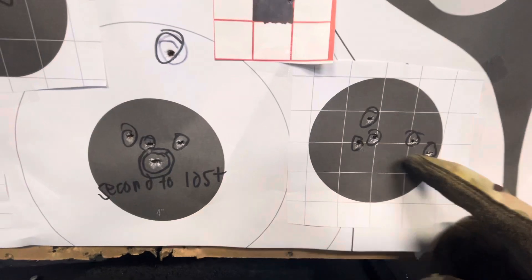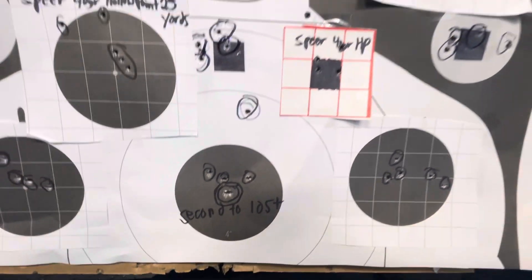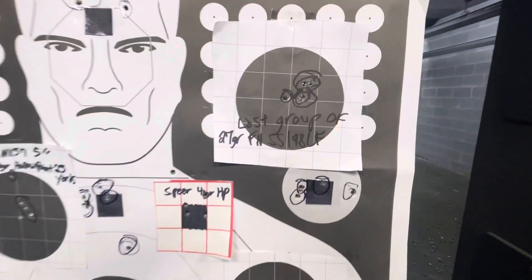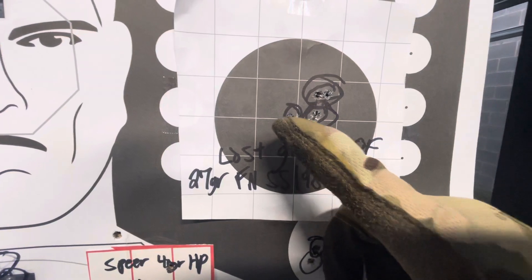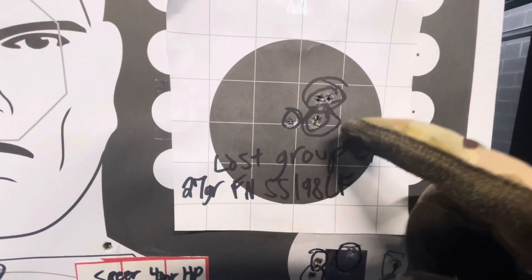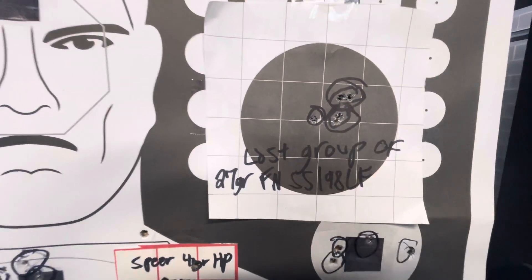There's two good rounds on that group, two good rounds dead center here. And this is my last group of FN SS198LF — one, two, three, four, five. That's the best group. Those four rounds with the flyer — that's the tightest group of the day.